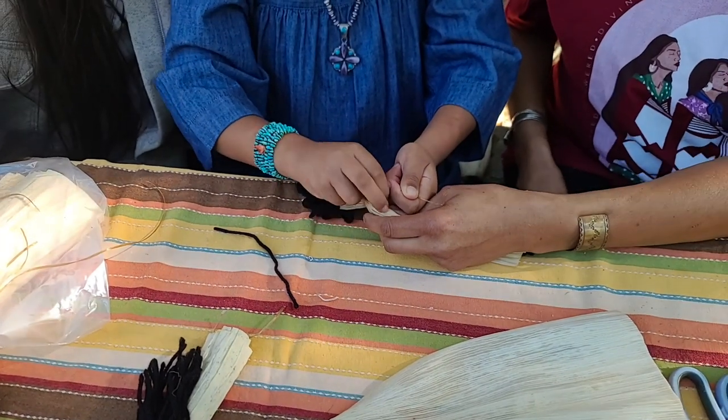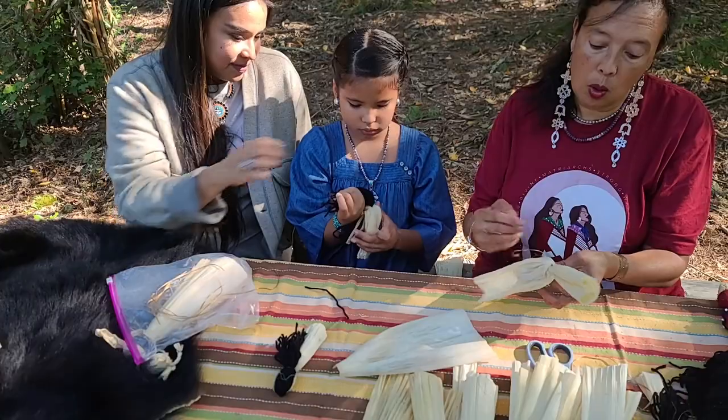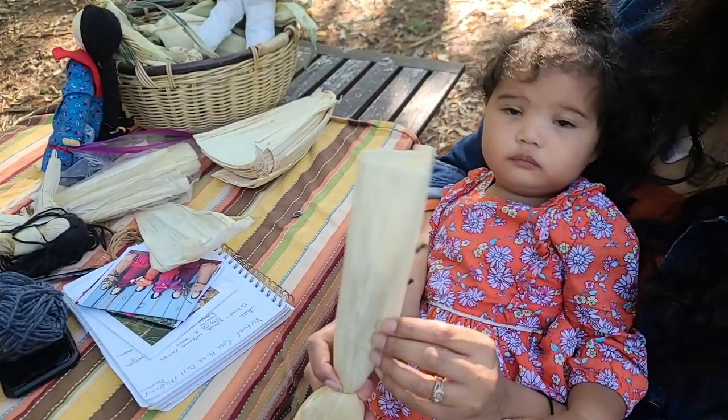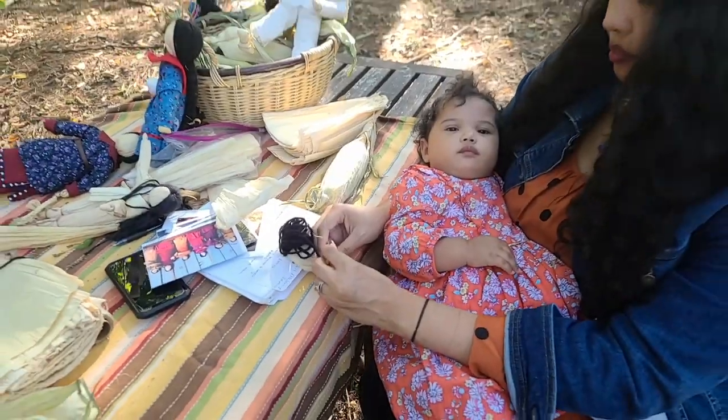I think it's an important thing for us to pass down in our family. While Awipin is the youngest right now — she just turned a year — her having this time with us and experiencing this, she's becoming familiar with the material.